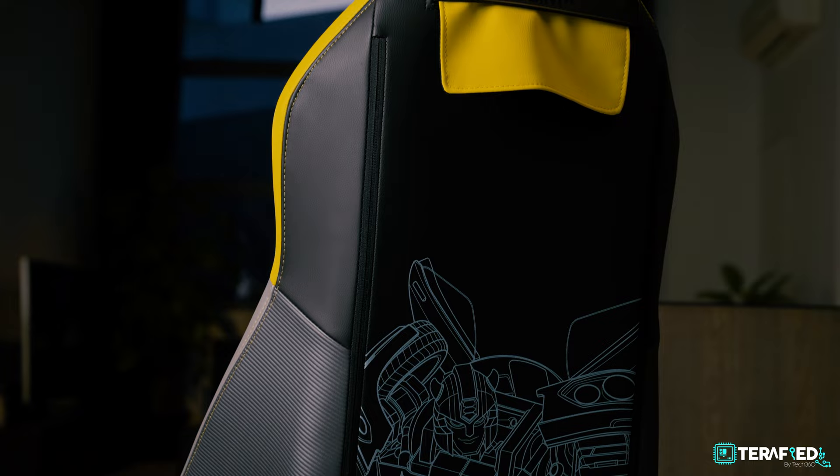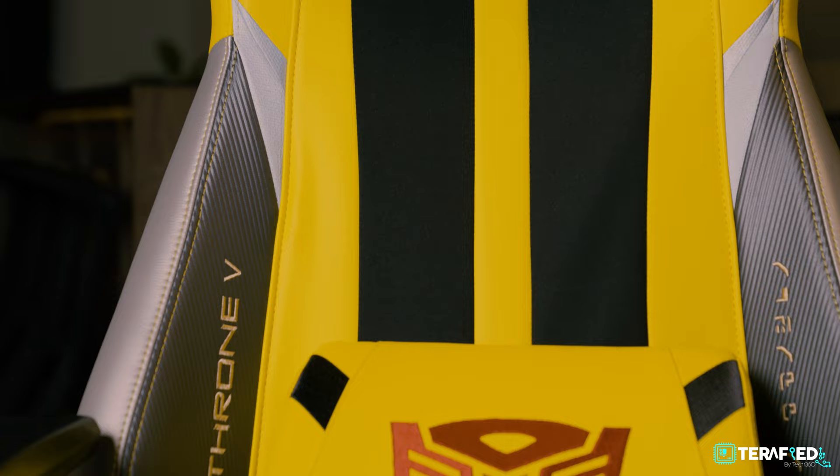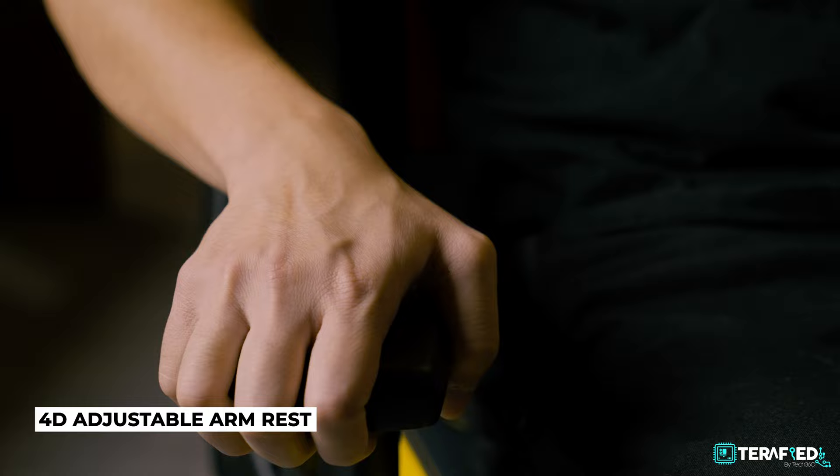This particular chair is the Transformers series — the one I'm sitting on is the Bumblebee design, decked out with yellow and black accents. There's also an Optimus Prime option with red and blue accents, and for those who prefer something simpler, there's an all-black version which I personally prefer. The chair has 4D armrests, is height adjustable, and has the recline feature I already mentioned.